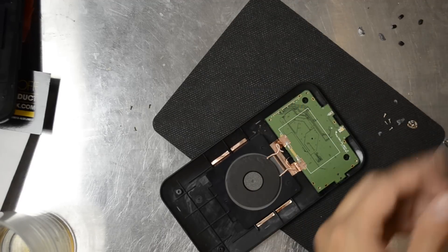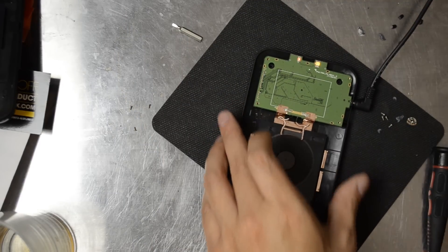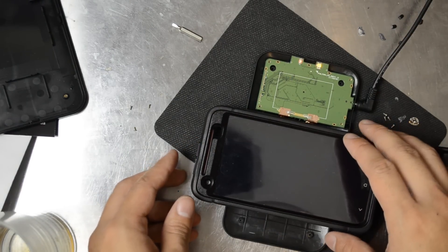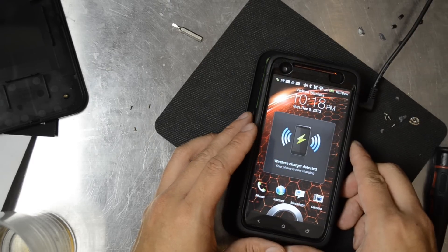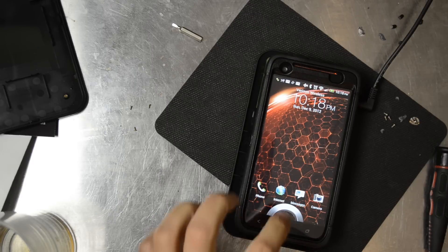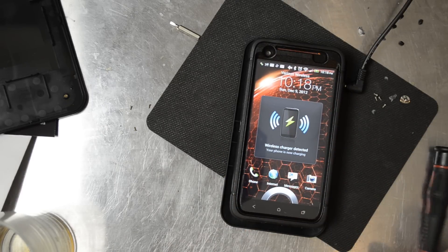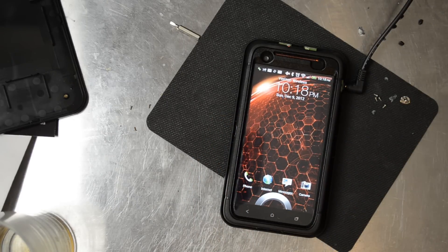Go ahead and place this back down, then apply power to it again. I'll put my Droid DNA on top of it and see if it still charges. Now you can see it says 'wireless charger detected' but no noise — so that's probably the desired effect for most people. You'll just have visual feedback on your phone and via the LEDs on whether or not the device is charging.